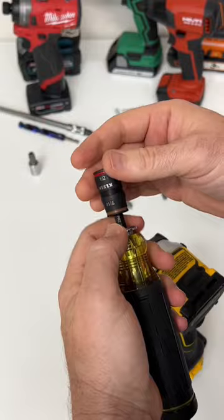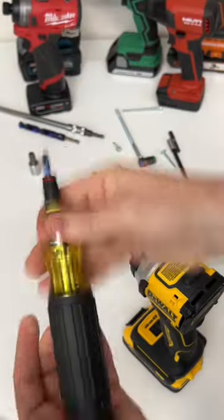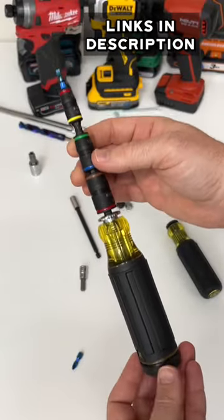Adjust the length of the shaft: shortest, position two, position three. Put that on there and you're ready to go. This replaces many tools in your tool bag without a doubt.